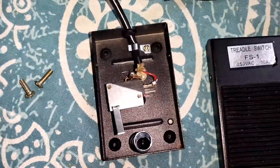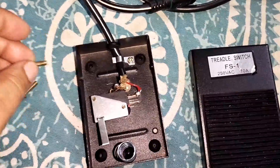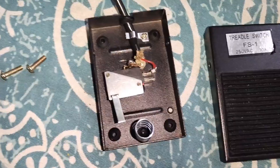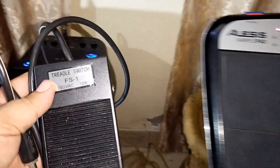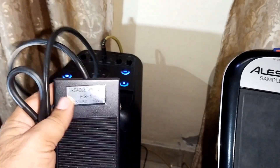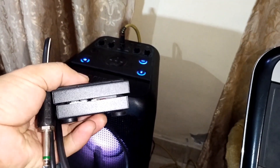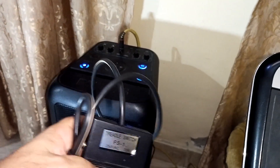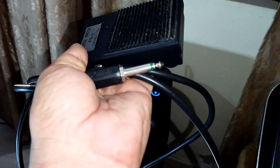I'll just place this spring here, pack it up, and then put the screws in. I'm back now — I've assembled this treadle switch, put the hinge screws in, and installed the spring inside. I've already connected and soldered the wire.